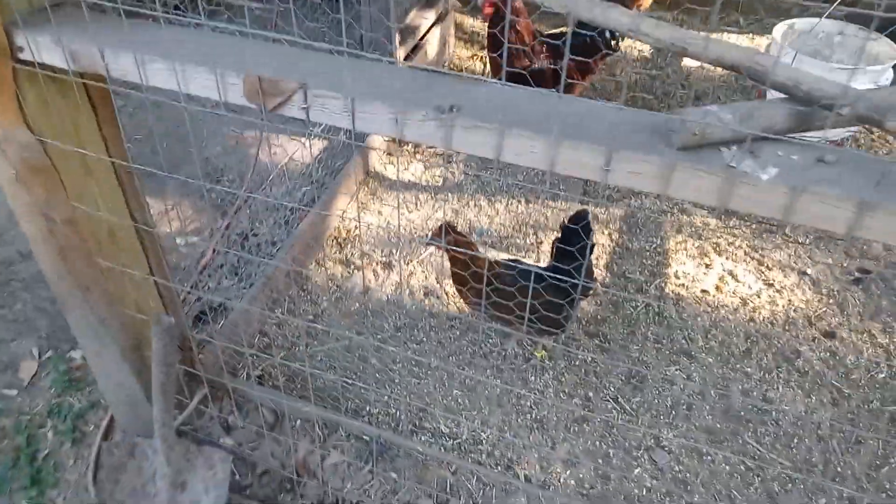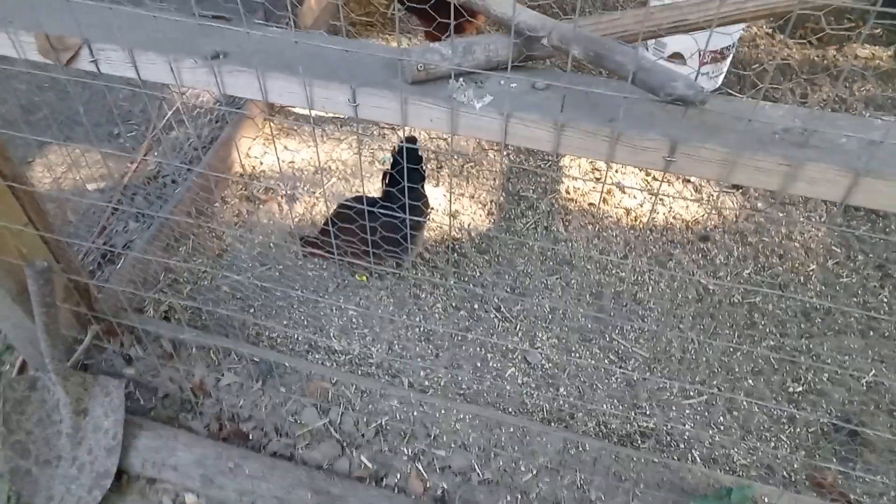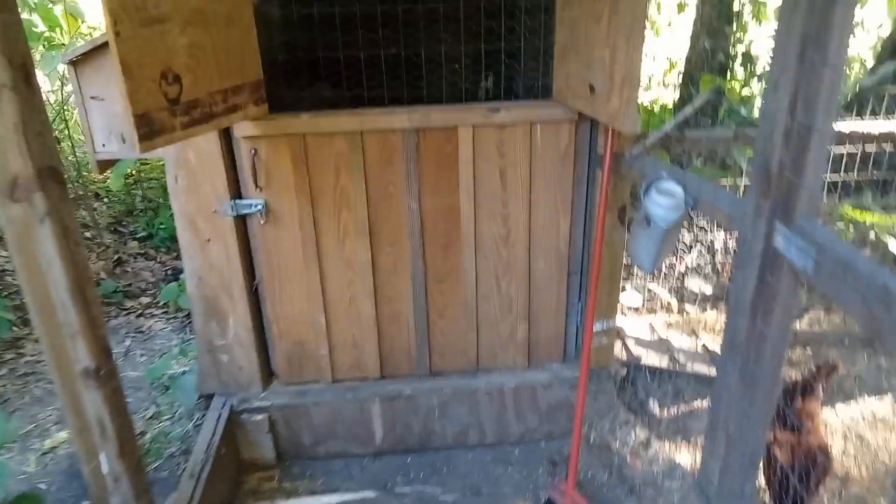There's my little bantam hen that we call Flat Top. She's got a little thing going on on top of her head like a hippie. Got it set up so when the wind gets blowing too bad and it gets too cold...